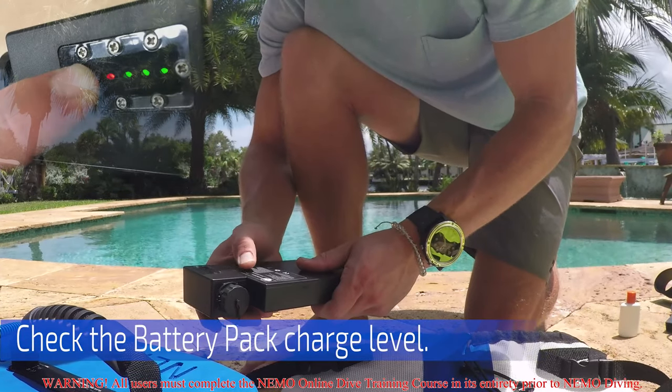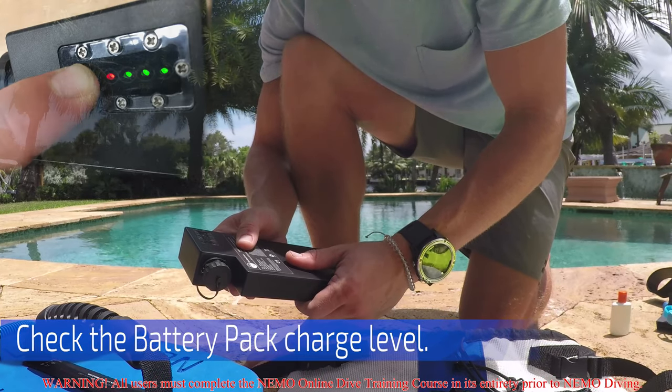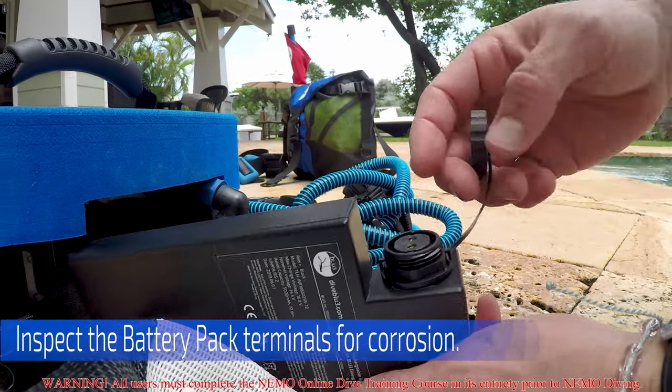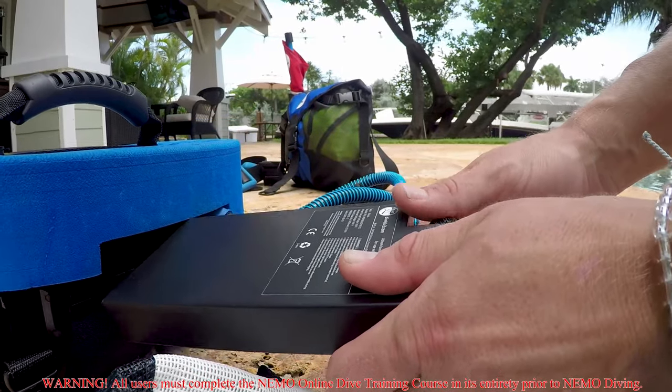Check the battery pack charge level by pressing the button on the LED display. Inspect the battery pack terminals for corrosion — they should only be gold. You can leave the battery pack disconnected and store it in the battery compartment for now.